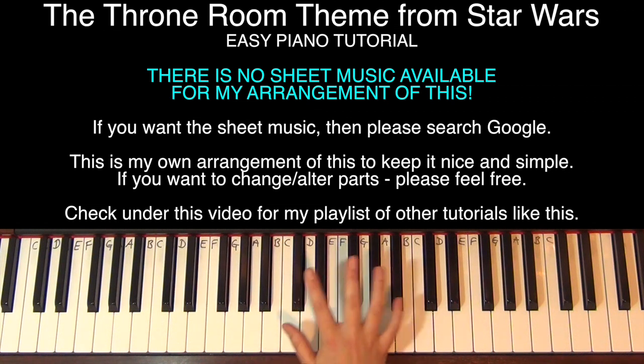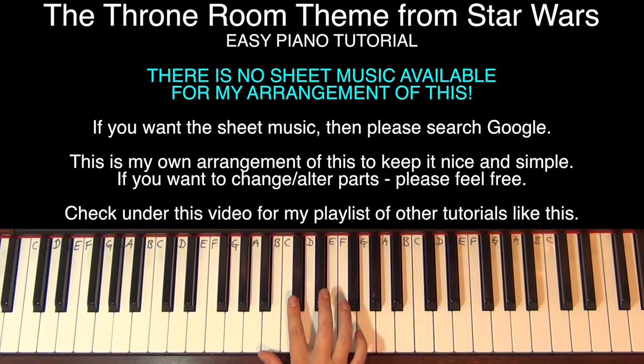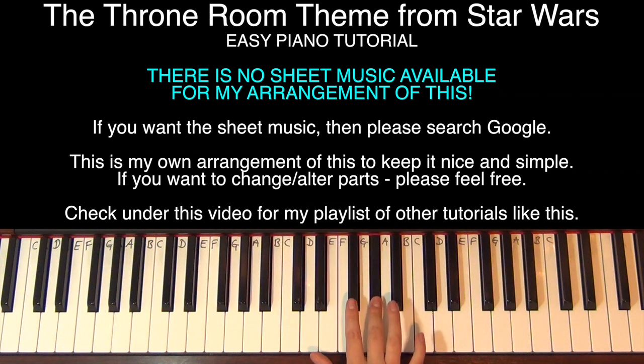This next section is quite difficult because it's mostly on the black notes, but we're starting with D-flat: B-flat, B-flat, E-flat, D-flat, G-flat, F, E-flat, A-flat, C, F, D-flat, B-flat, G-flat, D-flat, D-flat, B-flat, B-flat, C, B-flat, F.